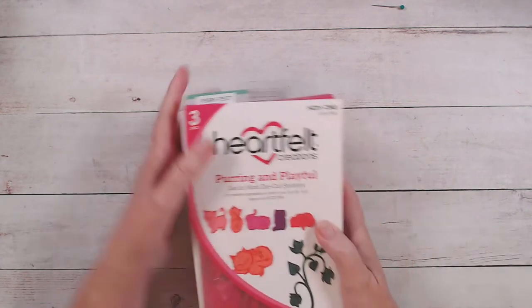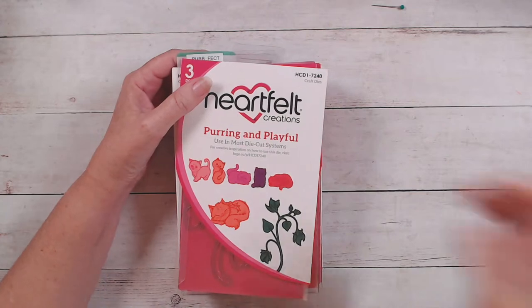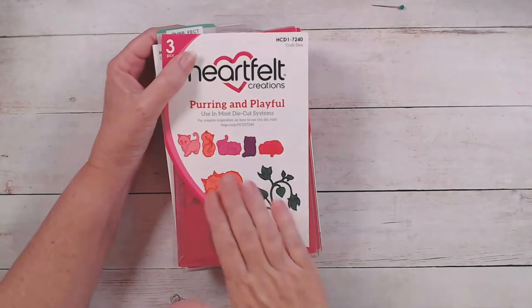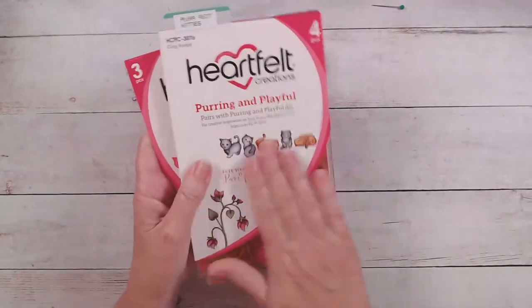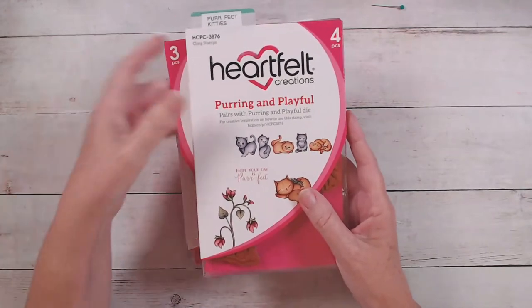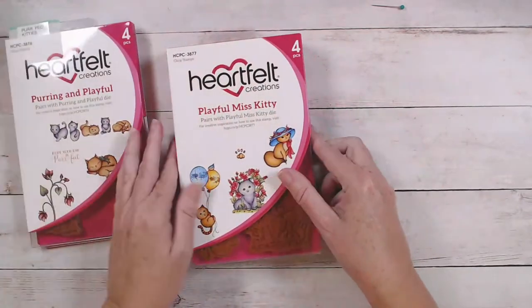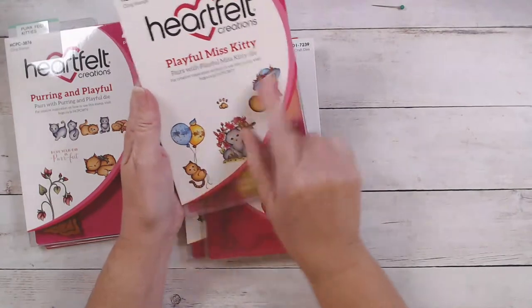I'm going to run you through some of the stamp sets we're using today. Marilyn says she loves the kitten stamp and dies — so do I, they're so fun! If you're a cat lover, you're definitely going to want these sweet playful kittens. We're going to be using the Purring and Playful set, and we also have the cute little Miss Kitty.